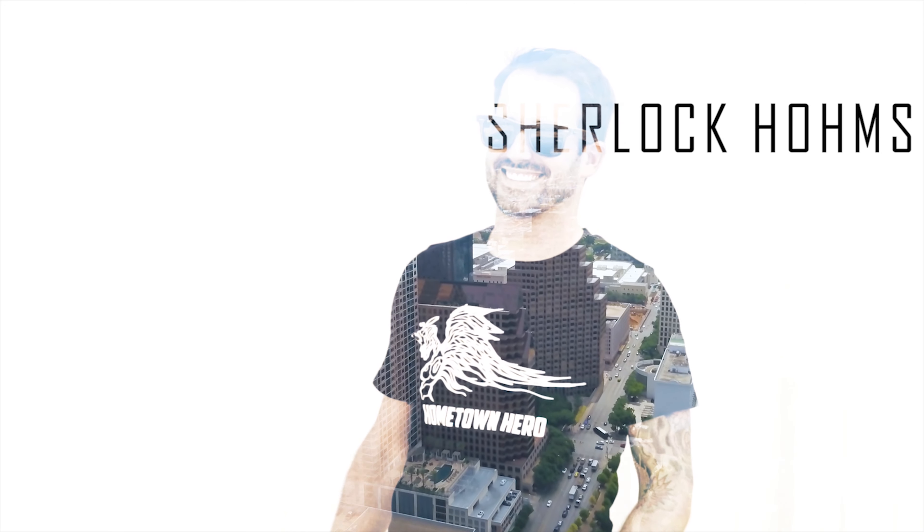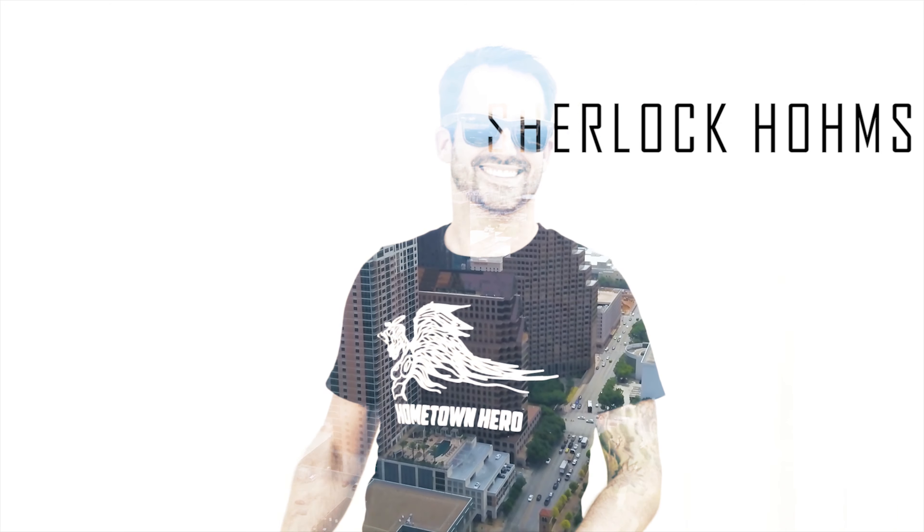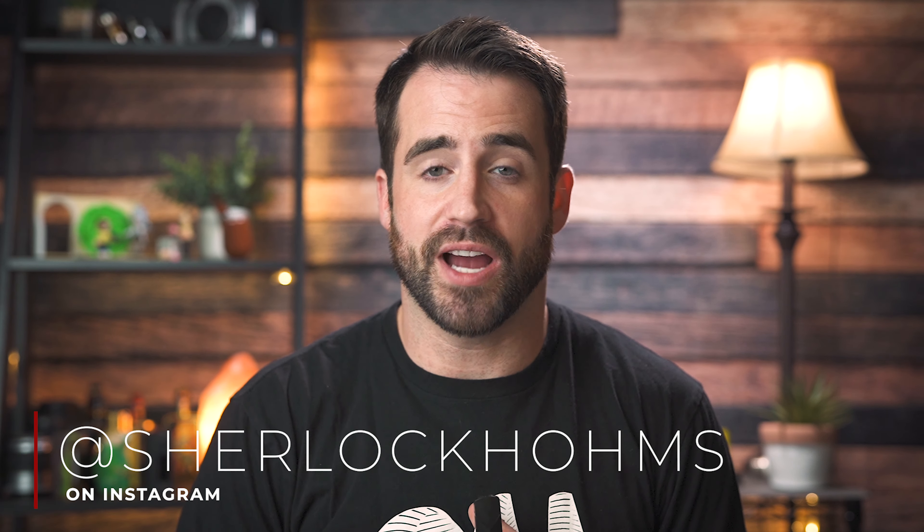Hey, welcome back. In this video, we're going to talk about the Flair Infinity and why I think it's such a great option for people trying to quit smoking. I'm Kenyon. On this channel, I do reviews like this and other vapor-related content. If you're new here, consider subscribing.